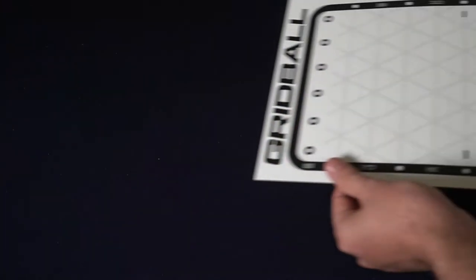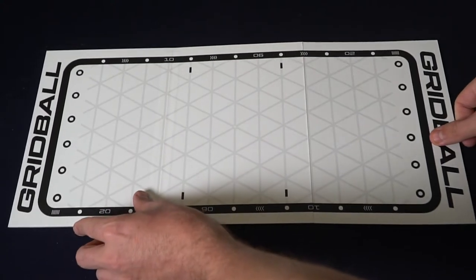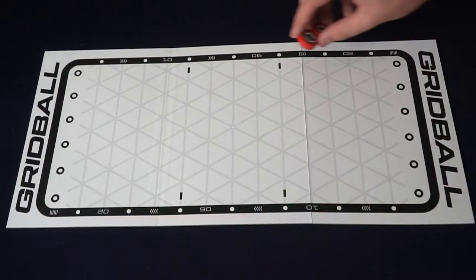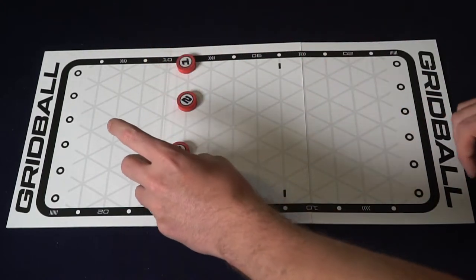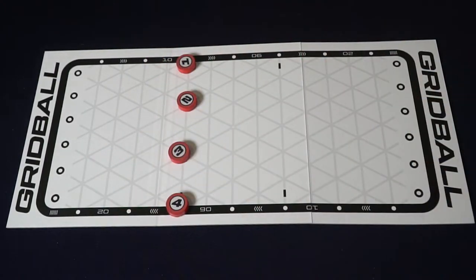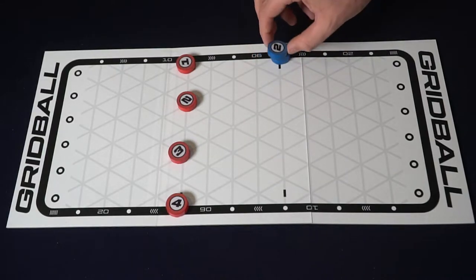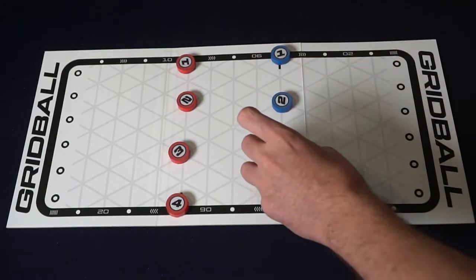To set up a game of Grid Ball, simply take out the board and place it face up in front of all players. Then each player will choose a color, red or blue. The space is provided on the lines where you'll be placing each of your characters. In subsequent games after you've played your first, you'll have a wide variety of different locations to place your characters.